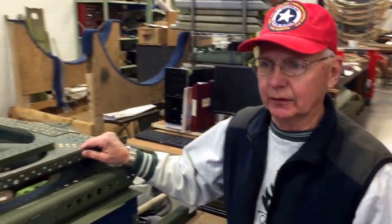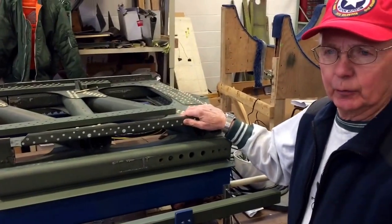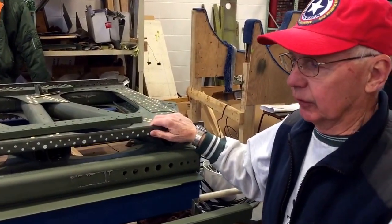This is the part of the left wing — I mean the right wing. It's the rear spar on the right wing. We've been working on that basically for nine years.